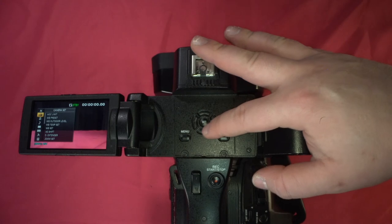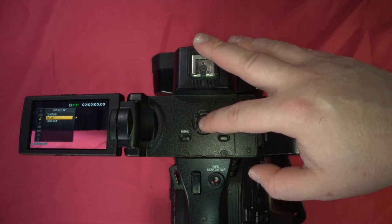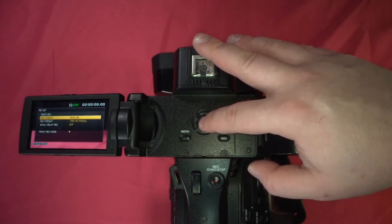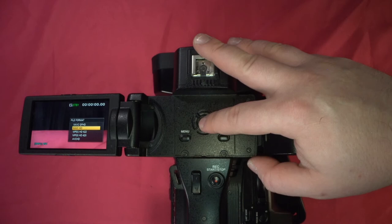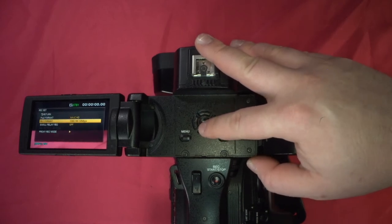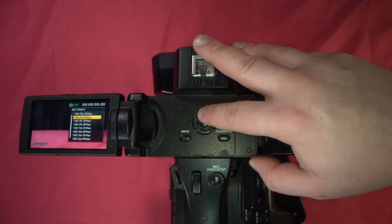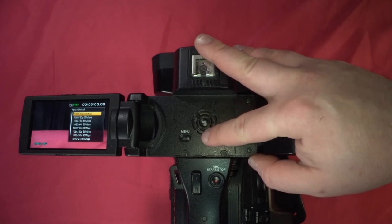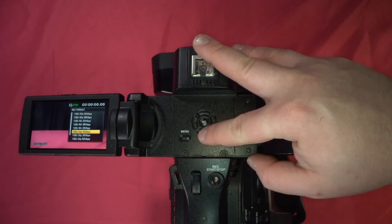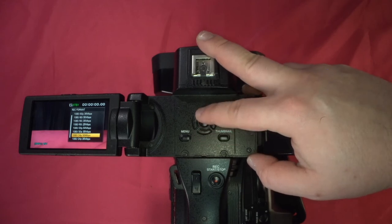Next we go down to record out, then record settings — rec set and file format. XAVC HD is what we're using. For record format, by default it changes to 1080 60i. I'm going to change it to 1080 60P at 50 megabits per second. If your project calls for 30P or 24P, there's a 50 megabit per second option for those as well. Theoretically, you'll get better quality with a higher bit rate.